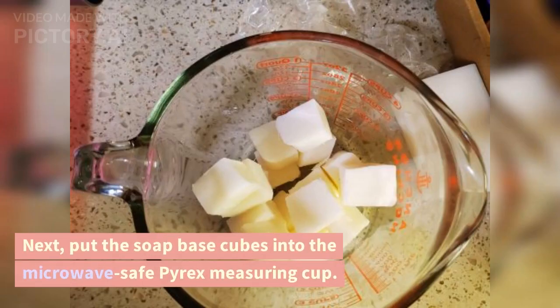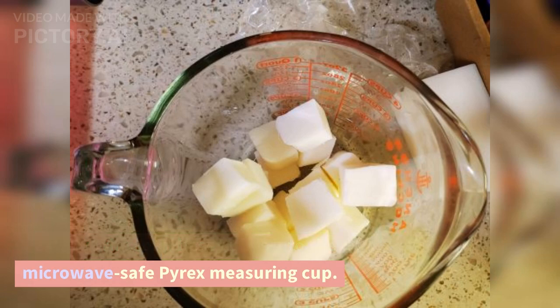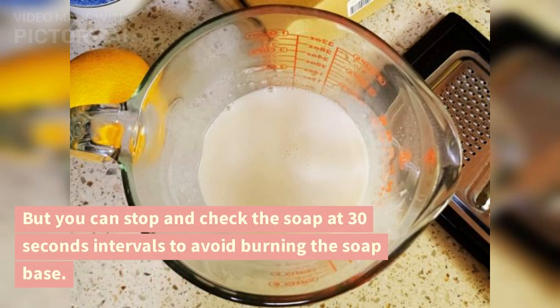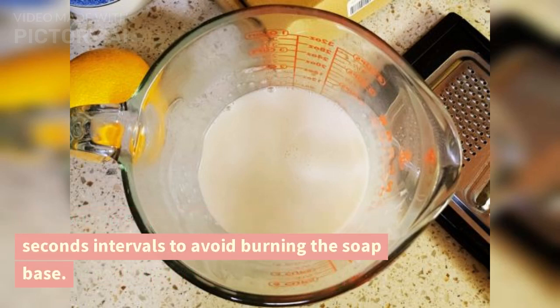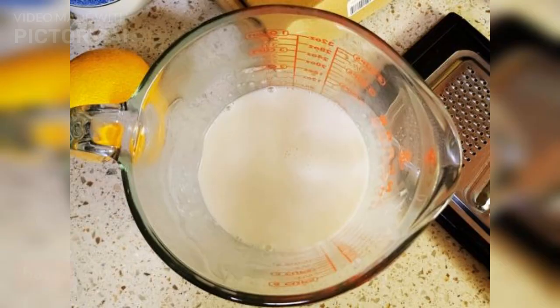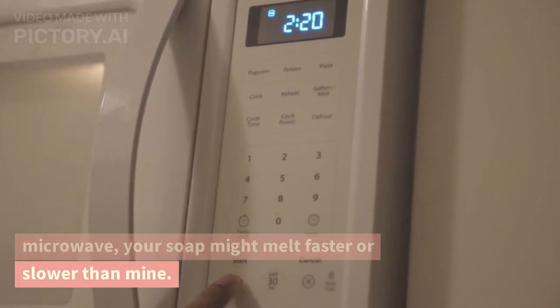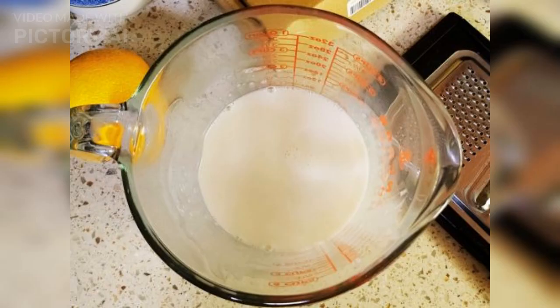Next, put the soap base cubes into the microwave-safe Pyrex measuring cup. Melt the soap for 1 minute 30 seconds, but you can stop and check the soap at 30-second intervals to avoid burning the soap base. Depending on the voltage of your microwave, your soap might melt faster or slower. Be careful not to overheat and burn the soap base.